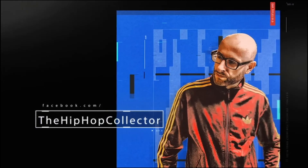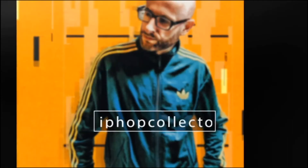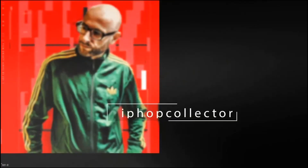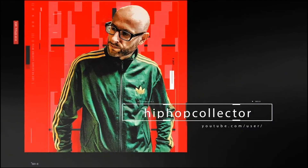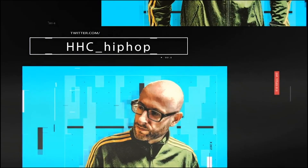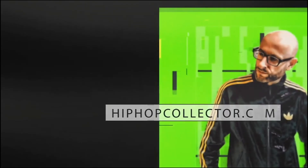There will be many more of those because the pile was really big. For now I'm happy with what I have here. I will clean them up, put them nicely in the sleeves, and put them in the collection. See you next time. HipHopCollector.com.